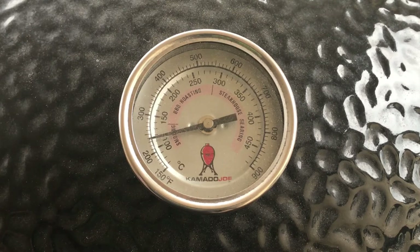We're pretty well ready to go. The ribs are in the fridge just chilling out. I'm in no hurry to put them on yet because I think they'll probably take around three and a half hours, and I don't want them ready too soon. So we'll see how we go.